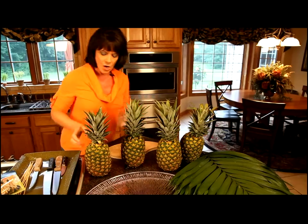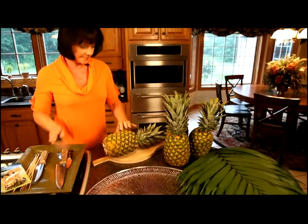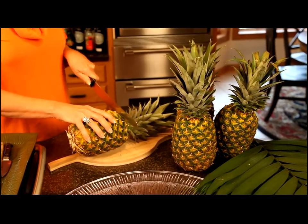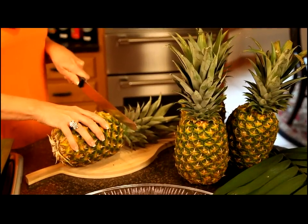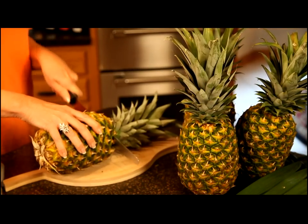To get started, we're going to start with the bottom pineapple and we want to cut the bottom off and the top off as straight as we can, and then we're going to core the pineapple. On these pieces, we're going to discard the top and the bottom because we don't need these.